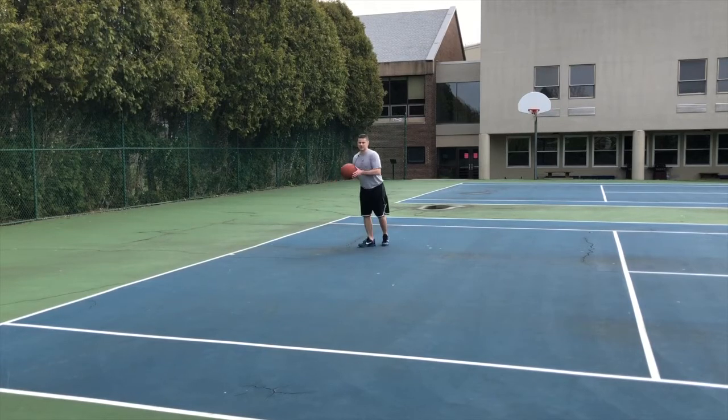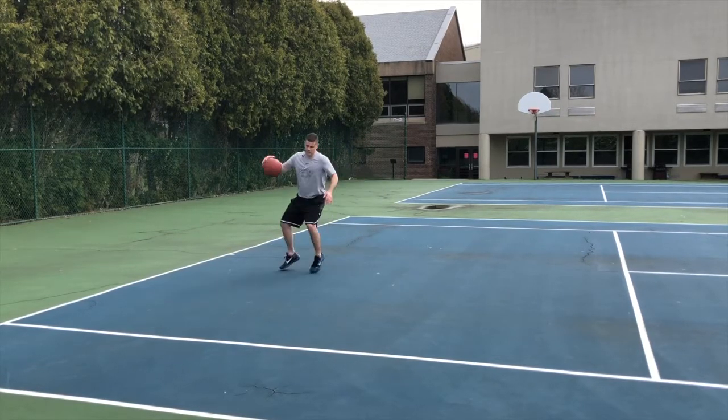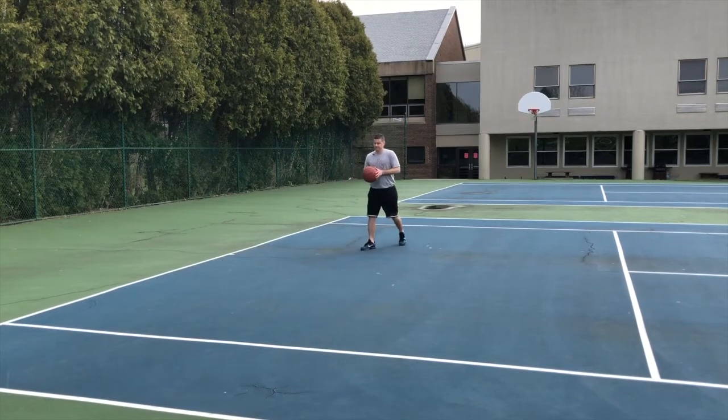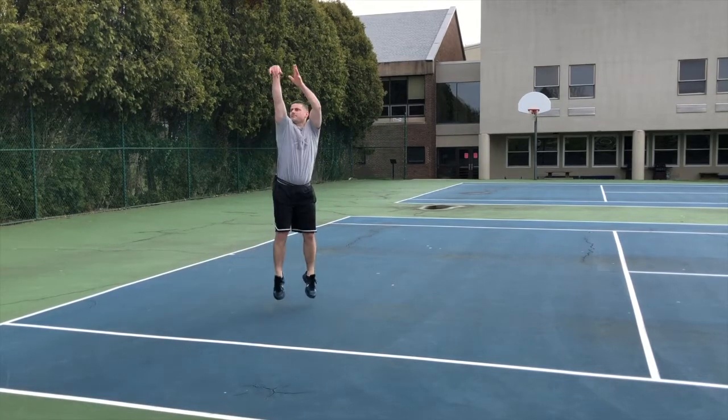The defender's momentum will still be going backwards in transition. So I'm down, I'm between the legs, and then I'm right into my shot. So let's take a look at that. I'm coming down transition, between the legs, boom — right into my shot.